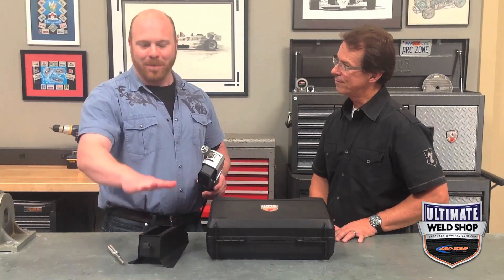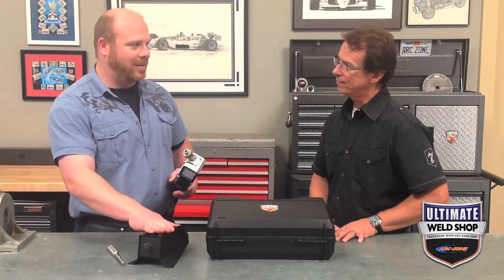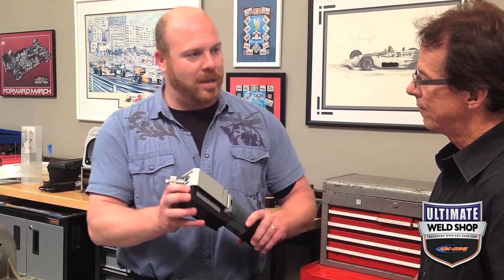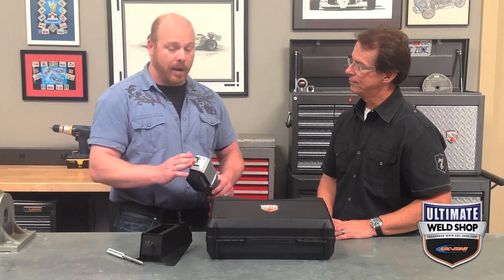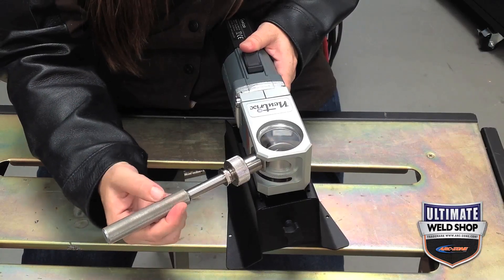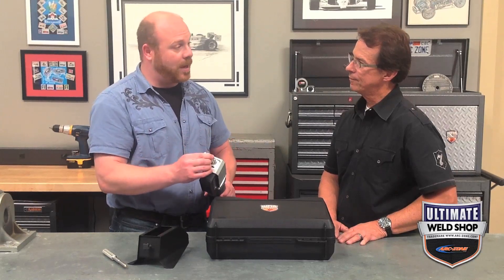The first recommendation that every one of our testers had was spend a little extra scratch and get yourself the bench mounting accessory. It's going to make it a lot easier to manage and take advantage of all the accessories that this really has. This is a winner in almost every category that it was reviewed on. This is a European made grinder and it is incredibly precise.